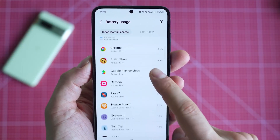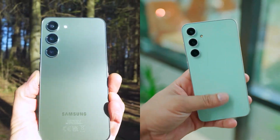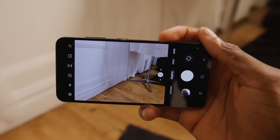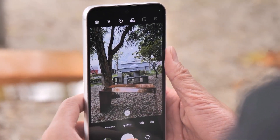The S23 has a smaller battery, so the FE might have better battery life. Both phones have similar main cameras, but the regular S23 has a better telephoto lens. The FE might have a slightly different ultrawide camera.